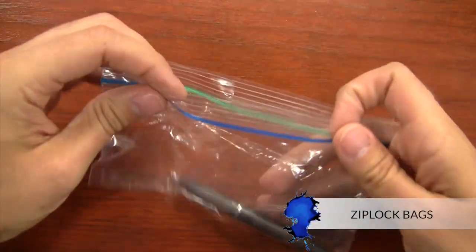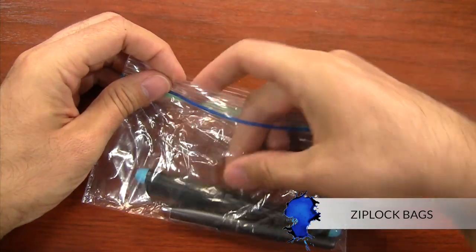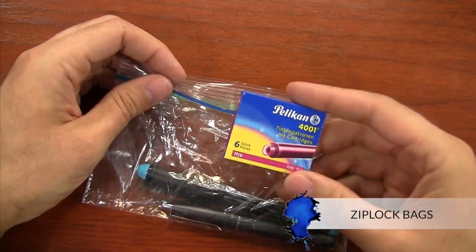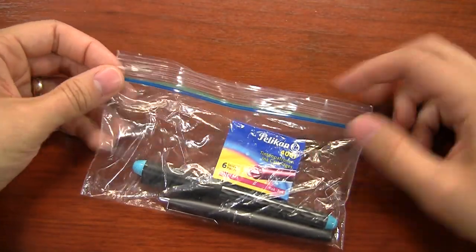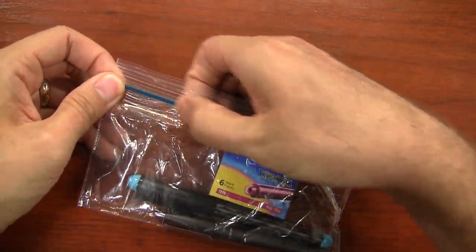The last thing I'll recommend is to carry around some Ziploc snack bags. You can carry your ink and your pen in them so you don't have to worry about leaking onto any of your other stuff, and they can just be handy for carrying around little bits and pieces here or there.